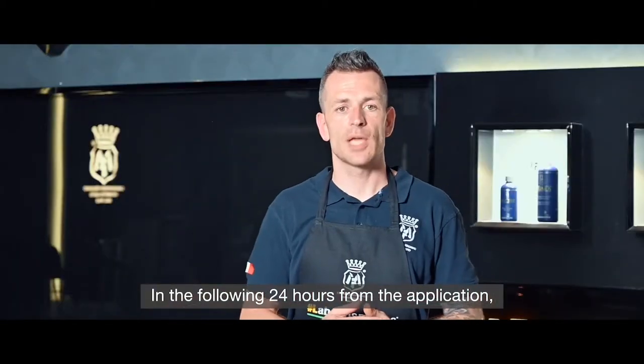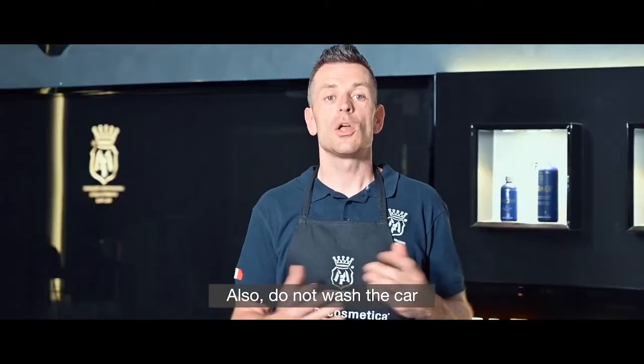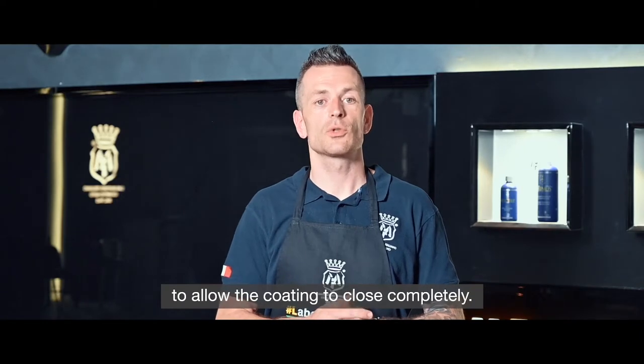In the following 24 hours from the application, avoid contact with water and moisture. Also, do not wash the car for the next 7 to 10 days to allow the coating to close completely.